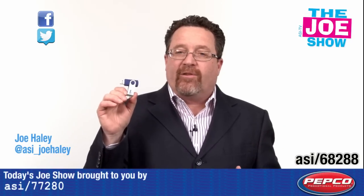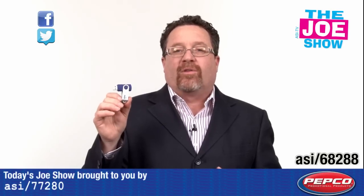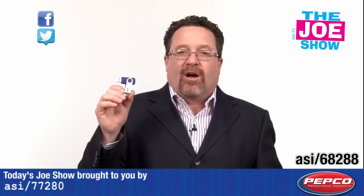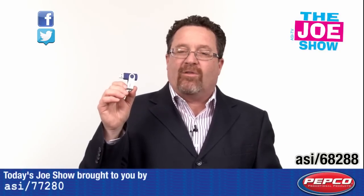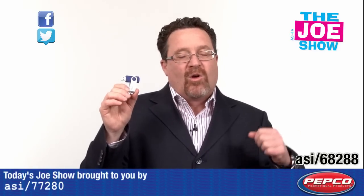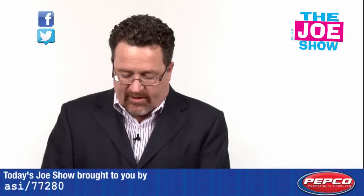The cool thing about it too — if you give this out, you can actually see how many people are using it, how many times they use it. So if you're in a business where you have to update documentation quite often — PDFs, sales sheets, price lists — all you have to do is give these out to your employees, give them out to your sales reps when they're on the road. They plug this into their computer, it automatically updates the information. They can take it to a meeting with them.